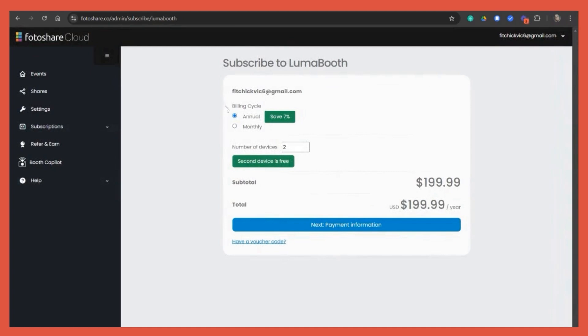You can pick an annual or monthly billing cycle. With your initial subscription you get two devices, and the second device is free. If you need to add more devices you can do that here, and if later on down the line you need to remove devices you can also do that here.